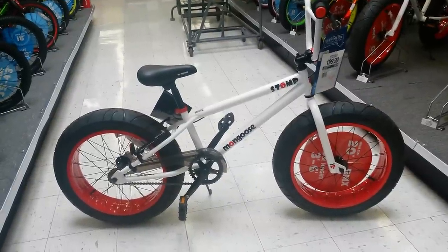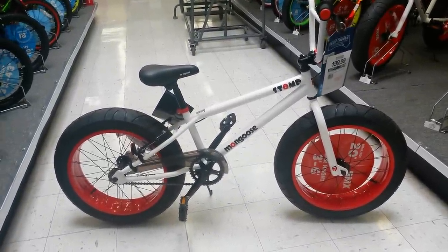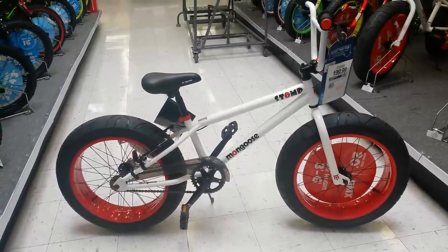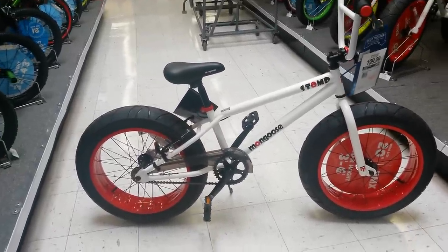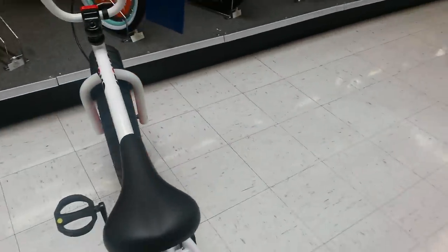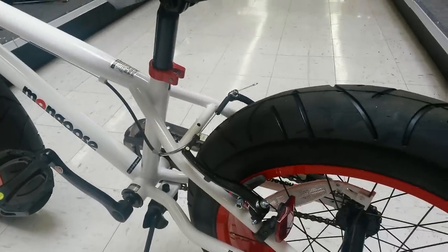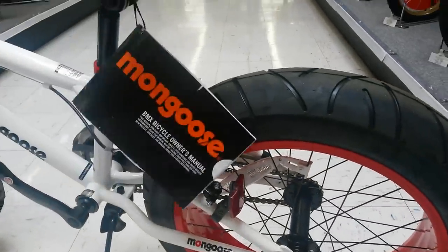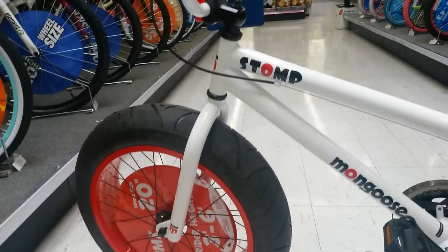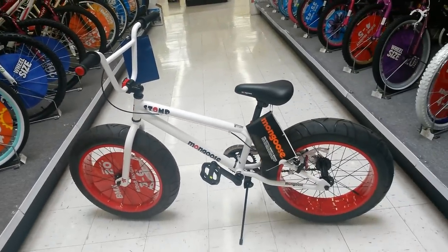Here's the 20 inch BMX style fat bike — the Mongoose Stomp. It's got regular V brakes on the rear and that's it. It's got a freewheel, V brakes on the back, and flat pedals. 20 inch Stomp, BMX style fat bike.